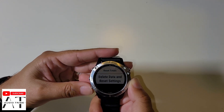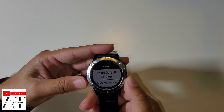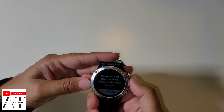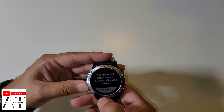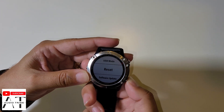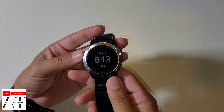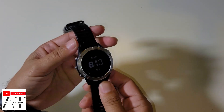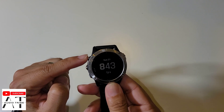Now I will show you how to soft reset. Note that reset default settings keeps all default settings — activities will not be deleted. To soft reset the Garmin Fenix 6, you should press and hold the power button, also called the light button, for about 10 to 15 seconds.